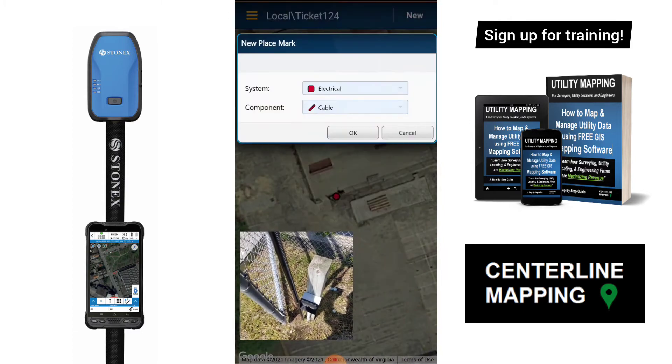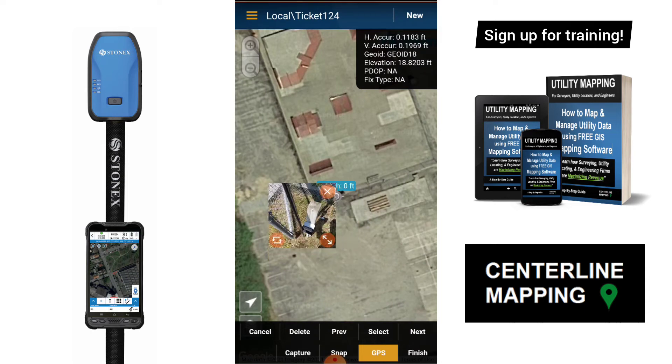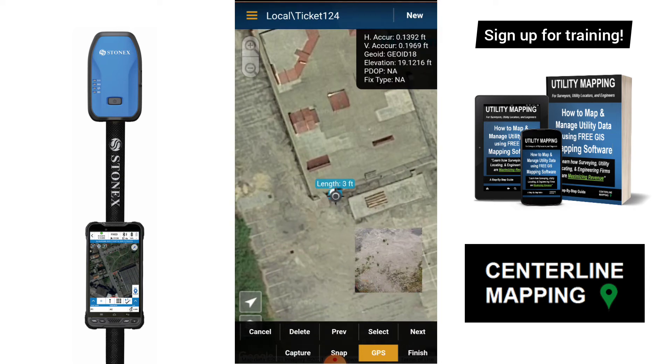Now I'm going to walk out the electrical conduit, so I'm going to choose Cable and I'm going to capture the first point. I'm going to tap Capture, and now I'm just going to walk this conduit out where I marked it.